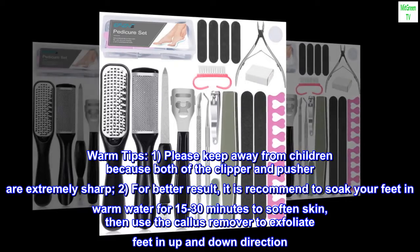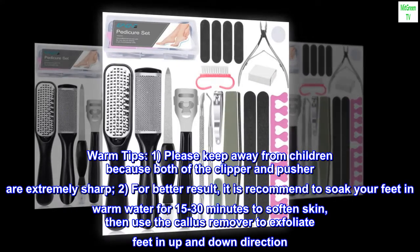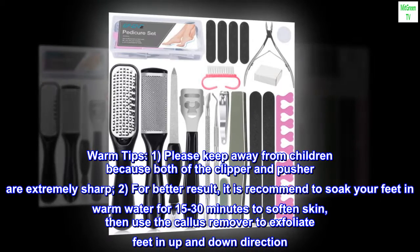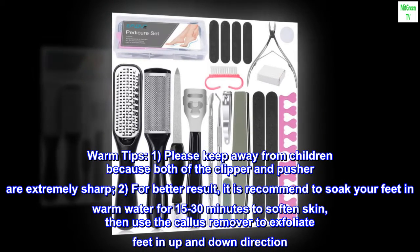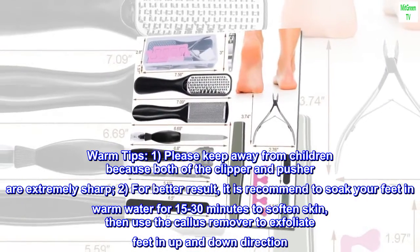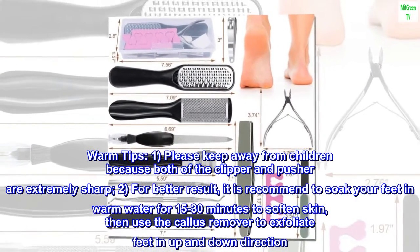Warm Tips. One, please keep away from children because both the clipper and pusher are extremely sharp. Two, for better results, it is recommended to soak your feet in warm water for 15 to 30 minutes to soften the skin, then use the callus remover to exfoliate feet in an up and down direction.